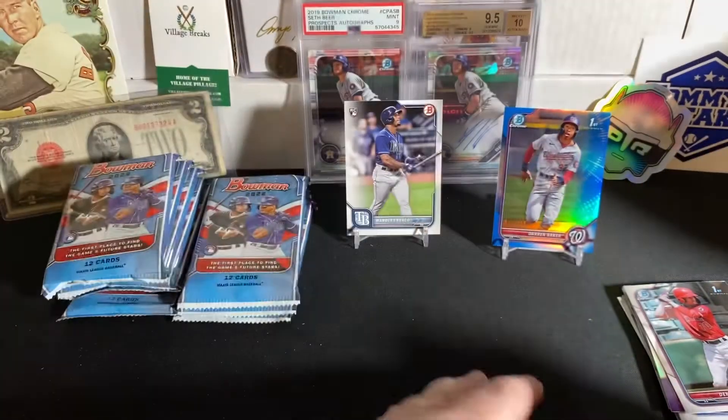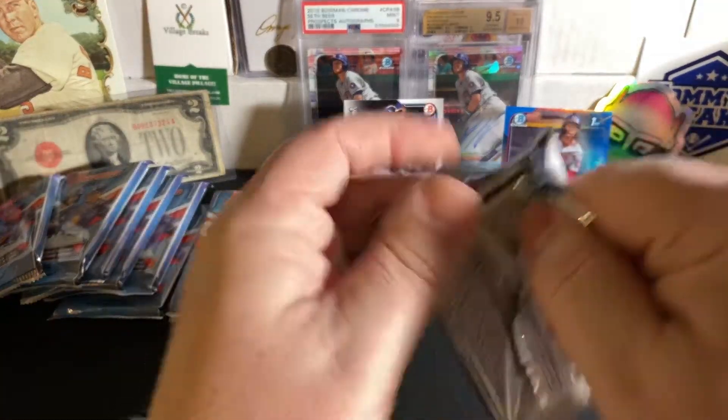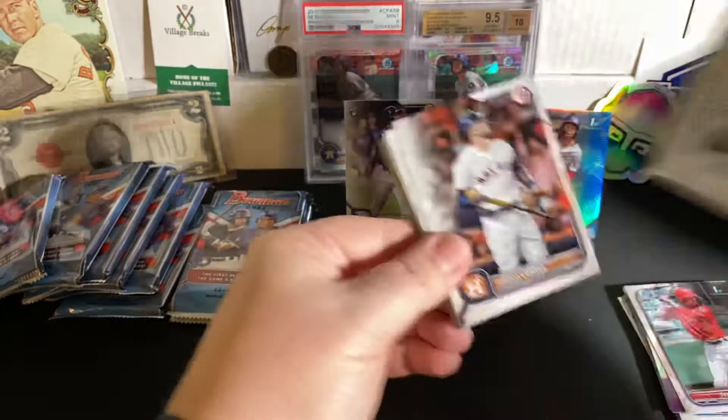It is a First Bowman for the Nationals of Darren Baker — pretty sure that is Dusty Baker's son — numbered 28 out of 150. First Bowman blue refractor. These refractors look nice this year, the colors. So that's pretty cool. Wasn't expecting a color. That is only halfway through our first blaster.